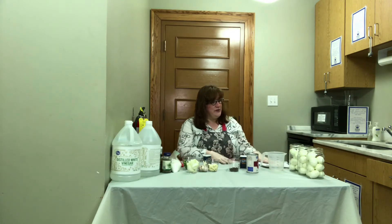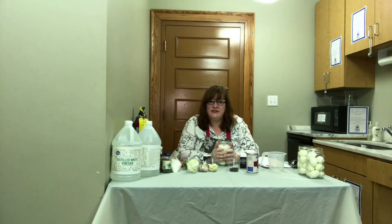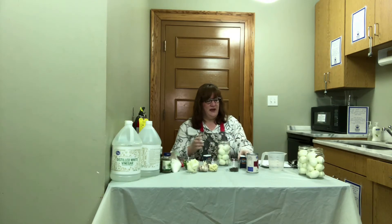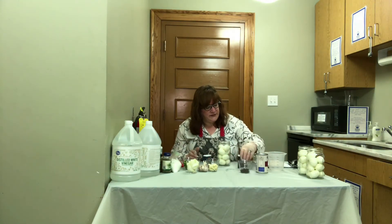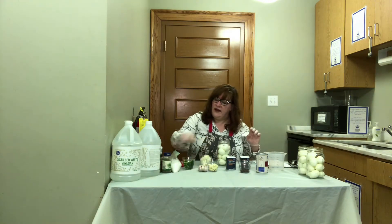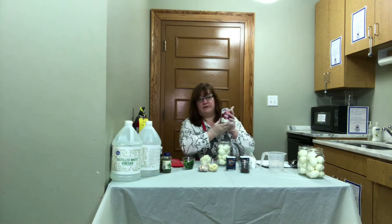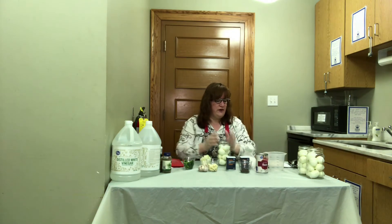We're going to start with a beet pickled egg which is going to come out kind of a pink or slightly reddish color, and also a little bit sweet — sweet and tart at the same time. The flavors are going to come from cloves, allspice, and cinnamon, also onion and a little sugar. The color is going to come from the beets, and we'll have beet juice in there for color and flavor.